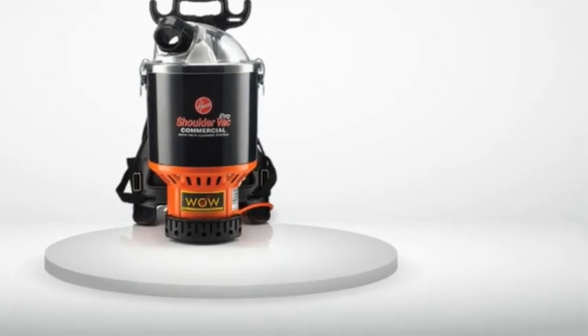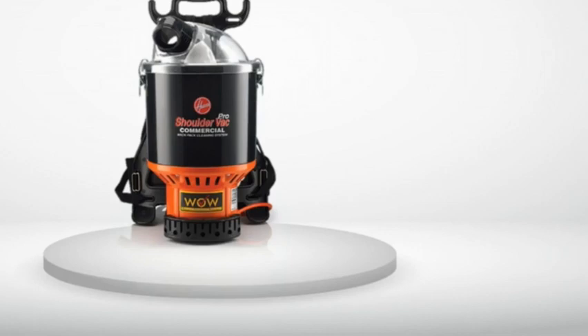Review number one. If you have largely hardwood floors with the occasional area rug, just buy it. Don't think about it. Just buy it. I run a cleaning business in Oregon where absolutely everyone has hardwood floors and area rugs.